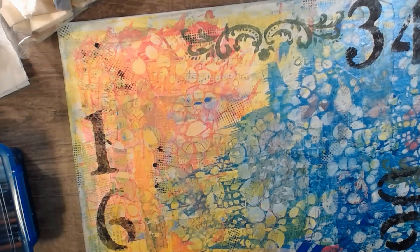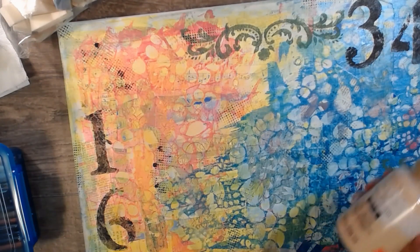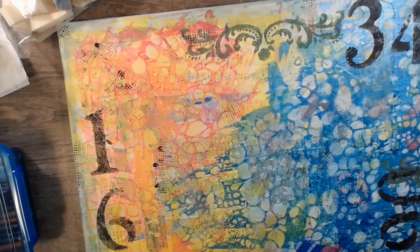Here it is. This is a soft gloss creamy-colored paint — I got this a long time ago. I had two, one was open. We're just playing, guys. Oh, this one isn't open — I just need to run it under some water.